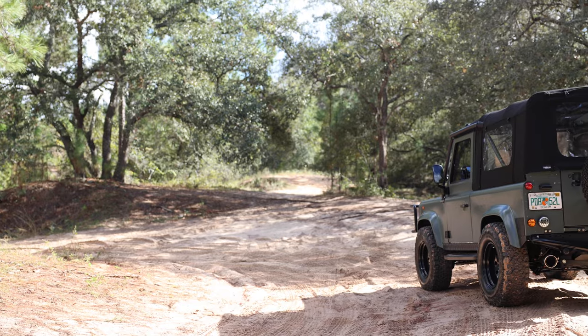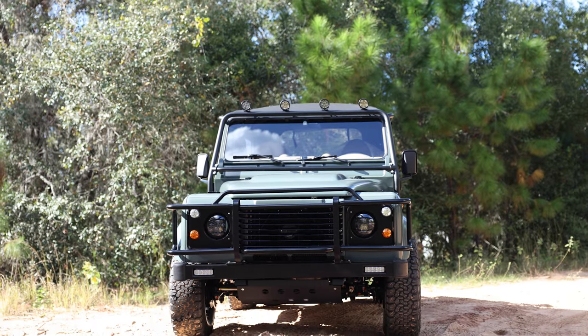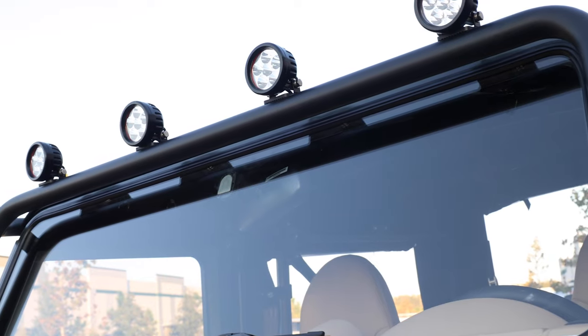This D90 features a new soft top and cage set, classic front bumper, ECD black metal steering guard, and four LED round spotlights up front.